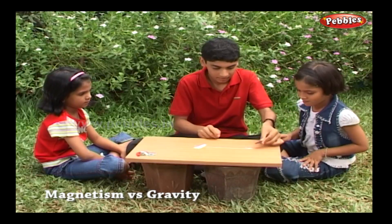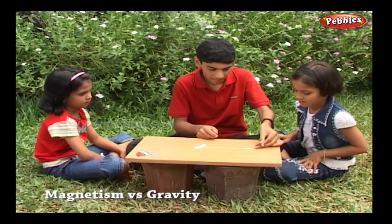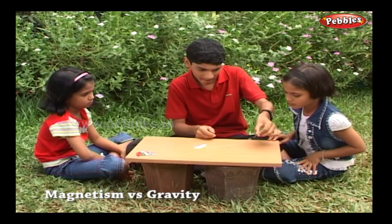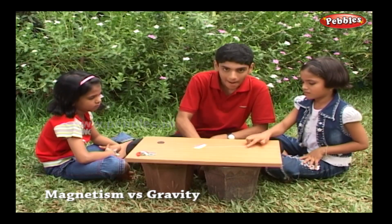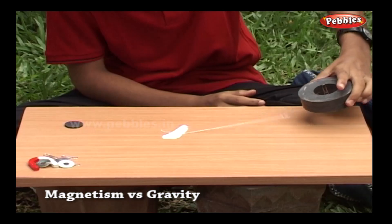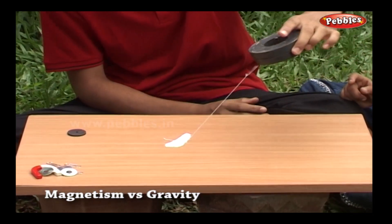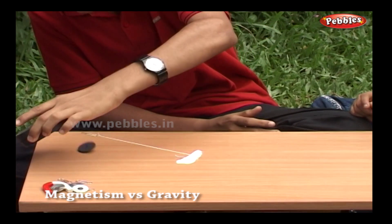Now let's attract the pin with a magnet. Oh, this magnet is of low power. Now watch this. Wow, the pin doesn't fall — it is lifting against gravity!